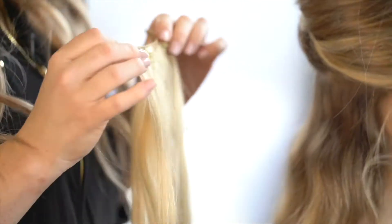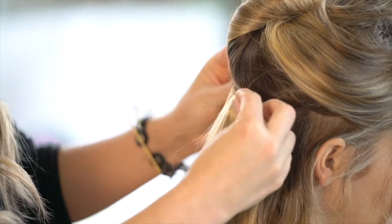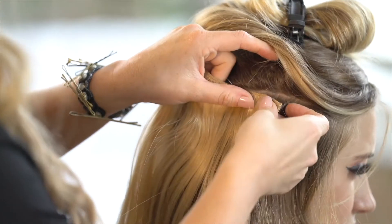I'm going to start at the nape of the neck using the shortest width, and as I make my way to the top I'll use the widest width.